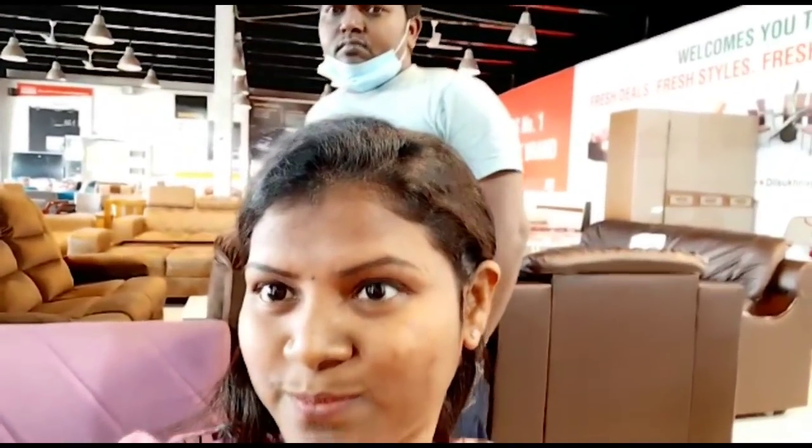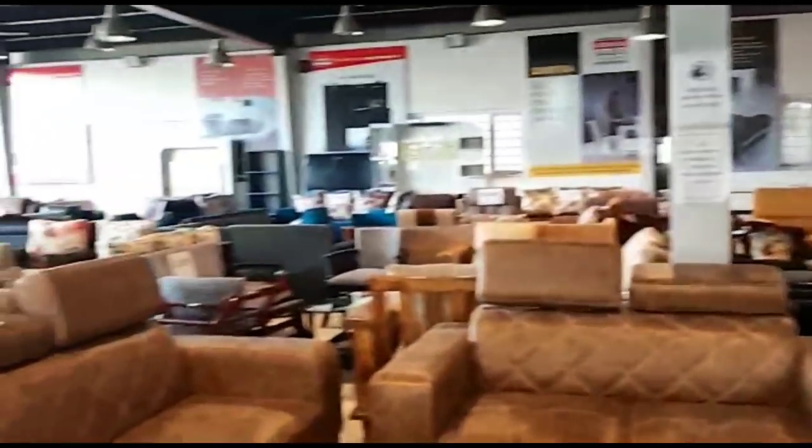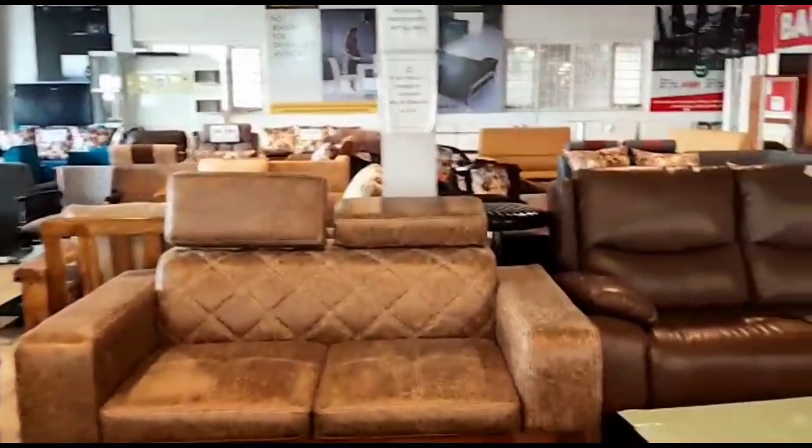I'm going to tell you about a sofa here. If you have a sofa, you don't doubt that you have a problem. I'm going to explain what the problem is. There is a warranty, but during lockdown, the issue wasn't resolved. If you have a sofa, you don't have a problem here.